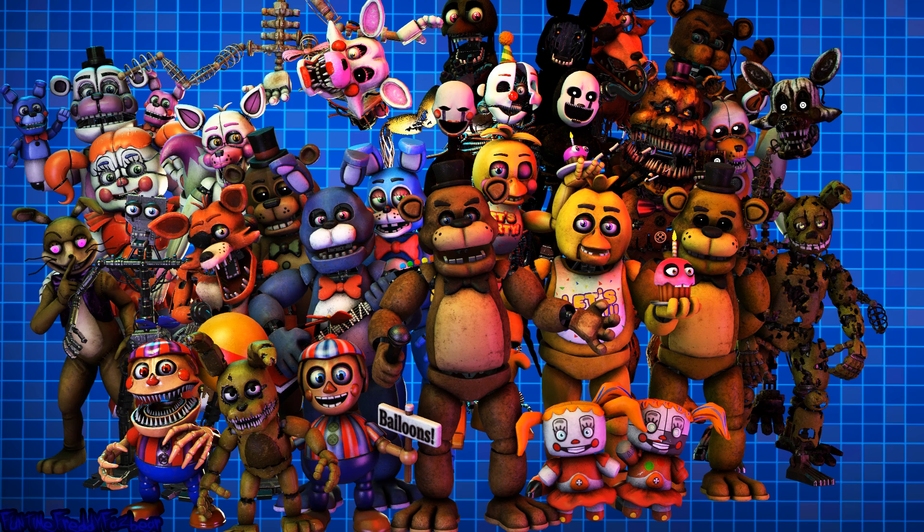Oh no! It looks like a former employee attempted to repair Foxy's chest motor using an incorrect fuse. Carefully remove the incorrect fuse from Foxy's chest and insert it into Foxy's upper arm receptacle. Well done! The remaining chest fuses are located in drawers number two and number four. Fix both fuses to continue.